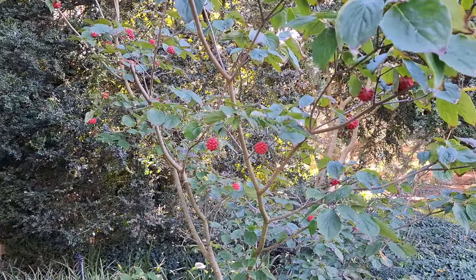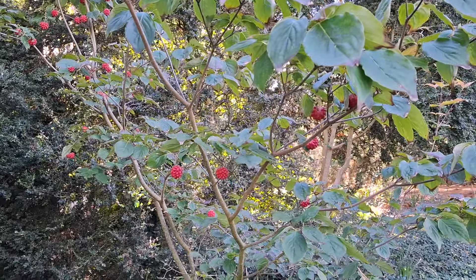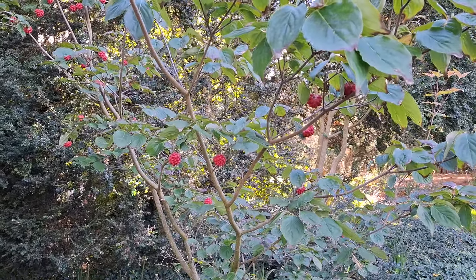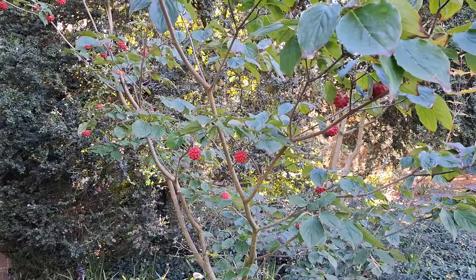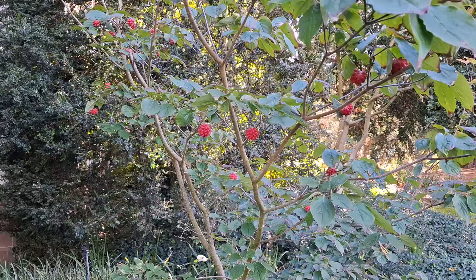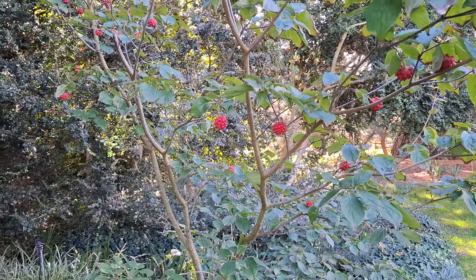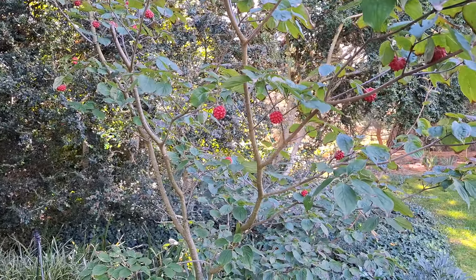Tell me if you have some experience with Cornus — do you use any dogwoods for food? They are being used for food on different continents: Europe, America, Asia. Some of you should have experience with them — tell me your experience. Apart from that, stay tuned for a lot more fruit videos from the beautiful and incredibly fruit-rich German parks, and of course don't forget to like, share, comment, and subscribe.